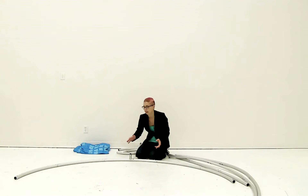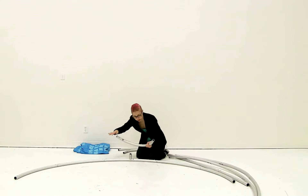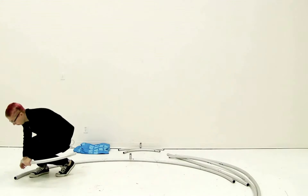Now that all the poles are connected, work around the display matching up the numbers to the correlating numbers on the poles. Starting over here, just use the snap button to secure into place.